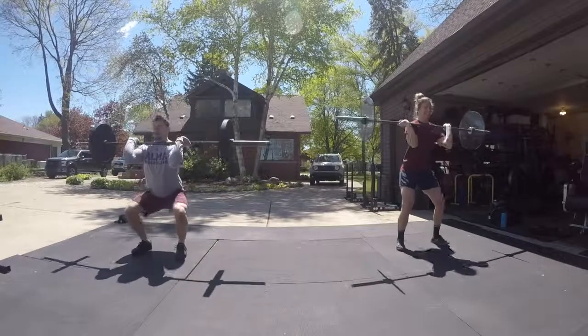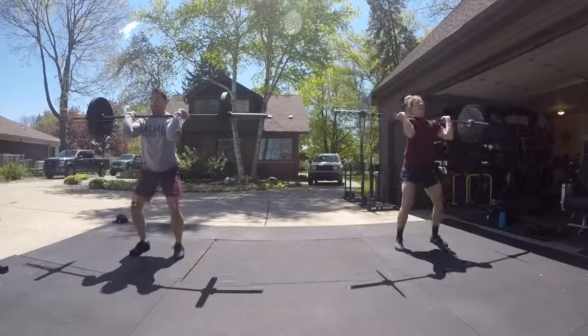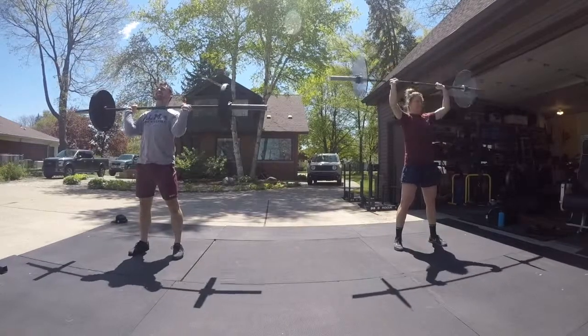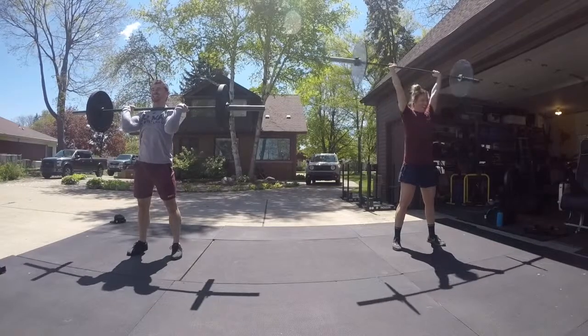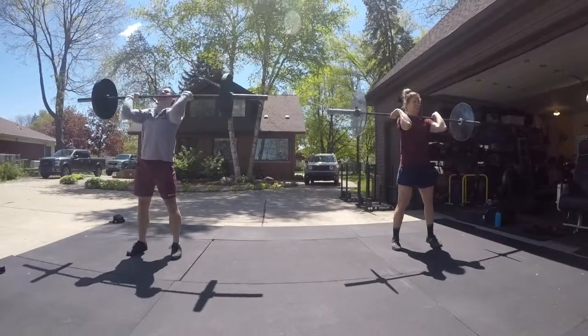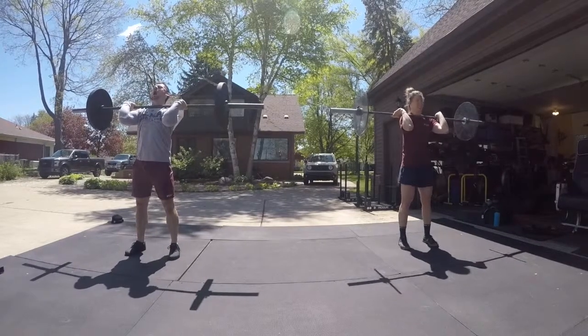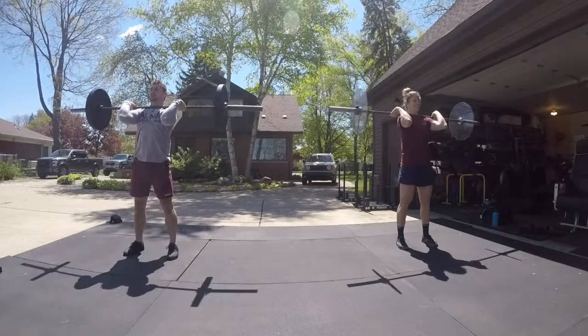Front squat. You get an extra clean. Press. Remember when you lower the bar it's depressing. Now push press — dip drive. You can reset your feet a little bit. Now you're pausing a little bit at the bottom. Down and up, just down and up.